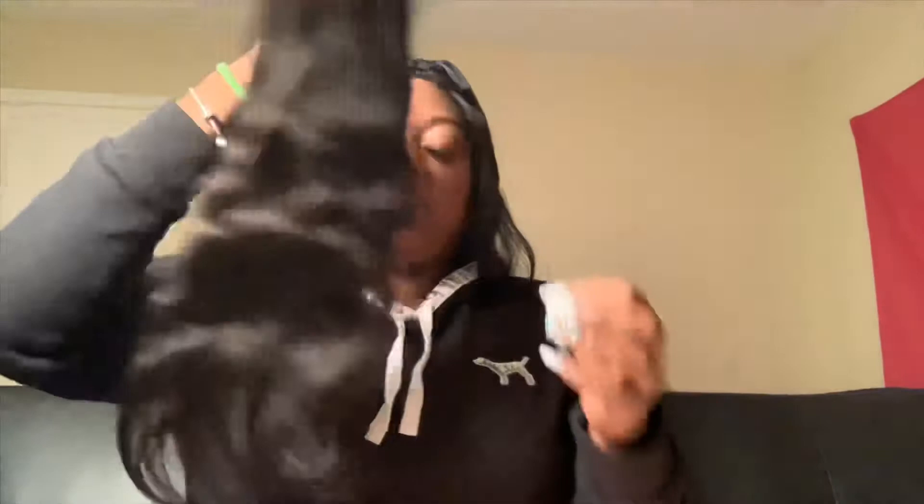This is the body wave in its natural state — it's not really much of a wave, so I'm probably gonna straighten it. It's long, like a regular lace frontal. I like it because it's soft; the lace is actually soft. But the beginning of the frontal isn't as plucked as I'm used to — I guess I'm really used to pre-plucked hair.